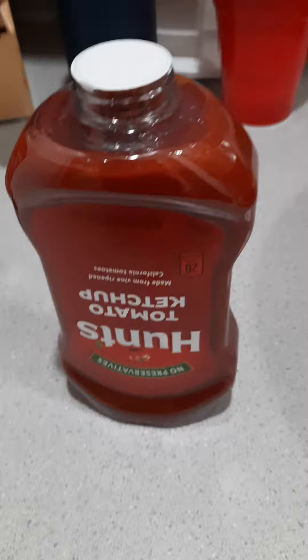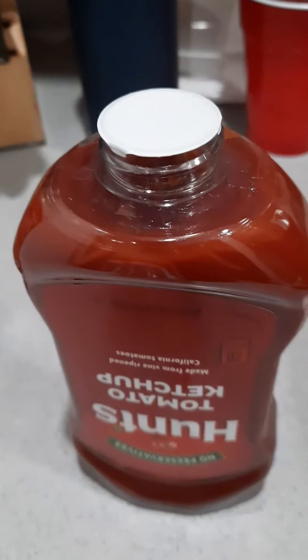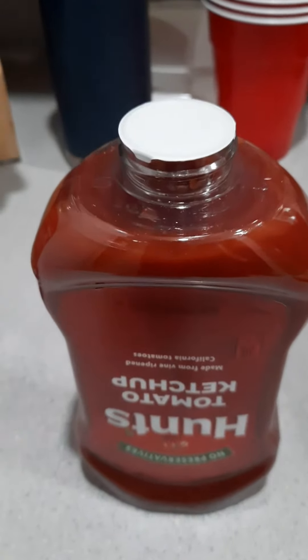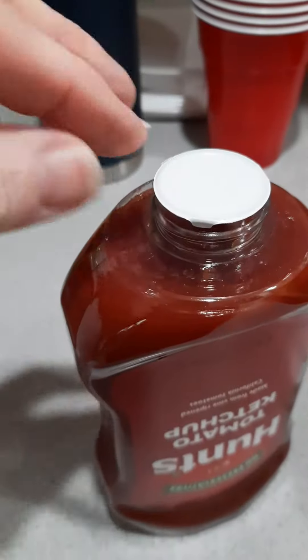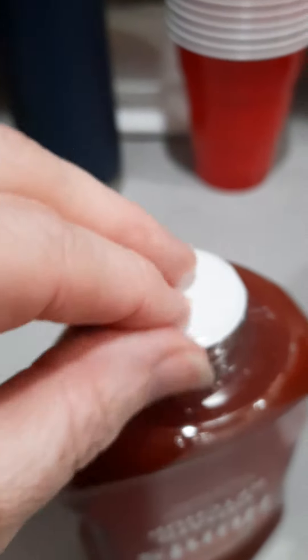Hey everybody, it's the red-headed homemaker. I thought I'd jump on here really quick and show you a cool little trick for anybody that has long fingernails or struggles with opening up bottles. I'm going to try to do this holding it with one hand. So what I do is I find my little flap right here and try to get it up — okay, see, I have it up.